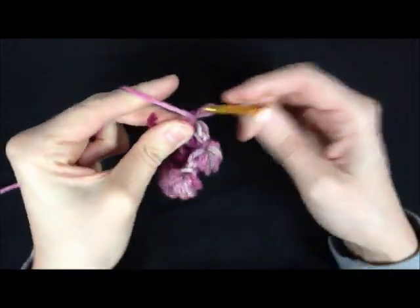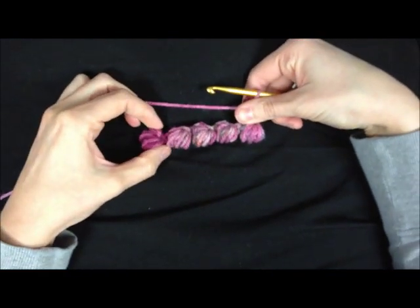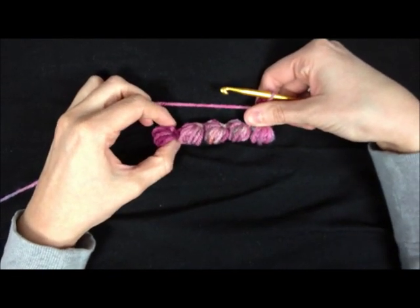Then you're going to want to chain 1 and turn your work over. You can see my little line of bobble stitches here — that's what it's going to look like. It's going to curl for a while until you have some more rows on there to keep it from curling.